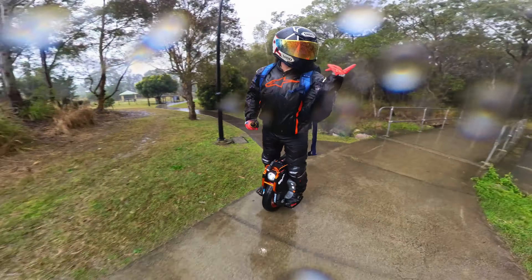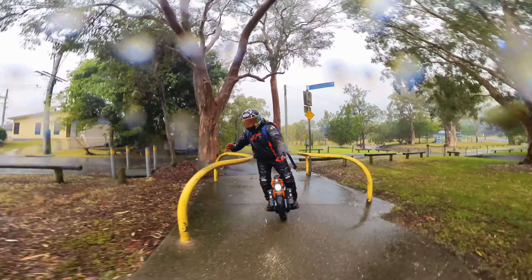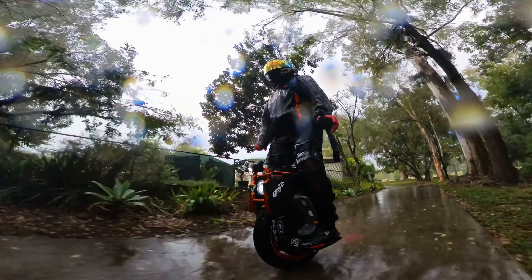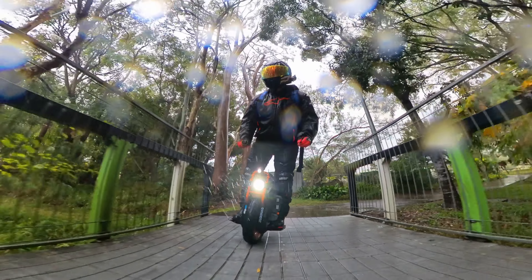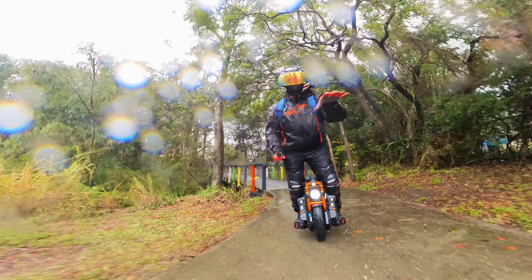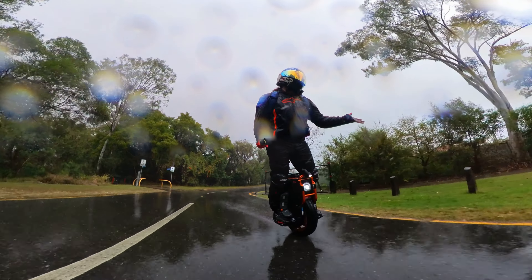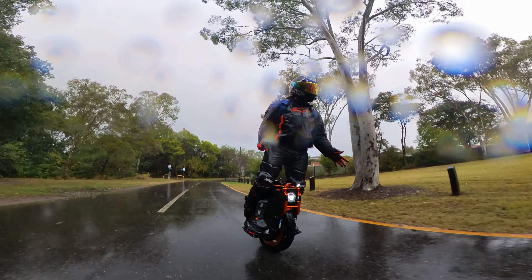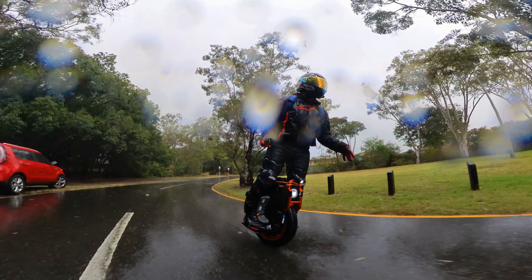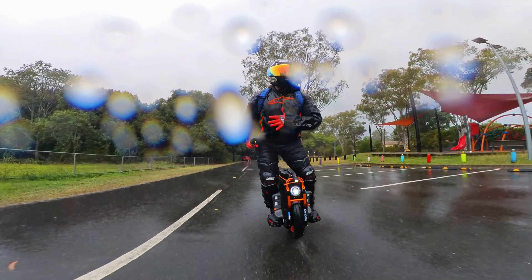I haven't really worn the waterproof gear today — I had it there, but this jacket will keep at least a layer off and I'm wearing another layer under that. I've got my wrist braces on. It's not that cold but I'm starting to feel it, so I'll start heading home. This has been a good test. I wanted to get out and put it through the wet so I can monitor it next time. Keep an eye on that display.